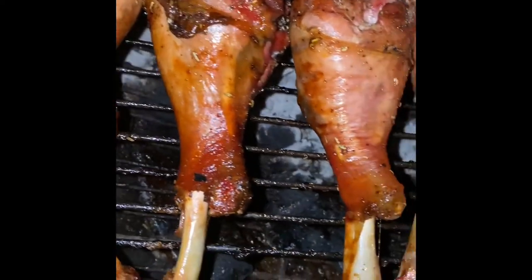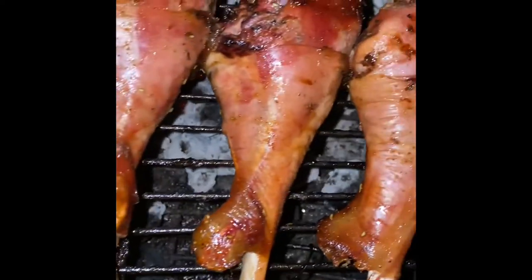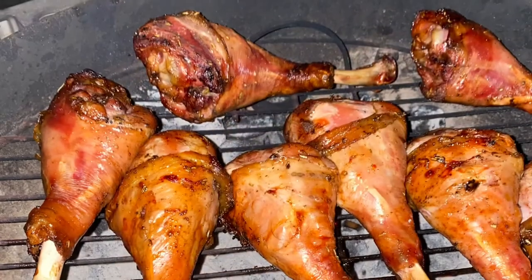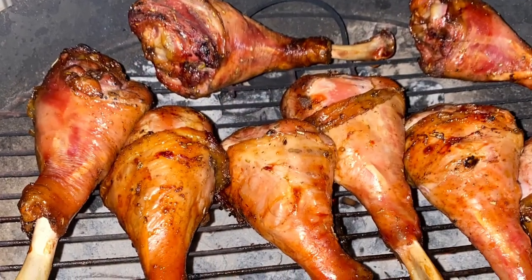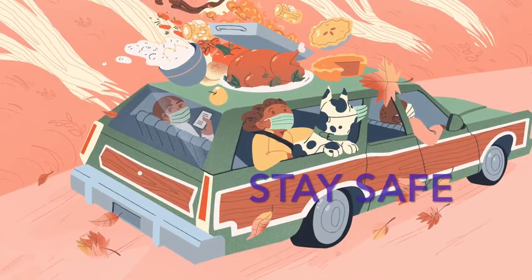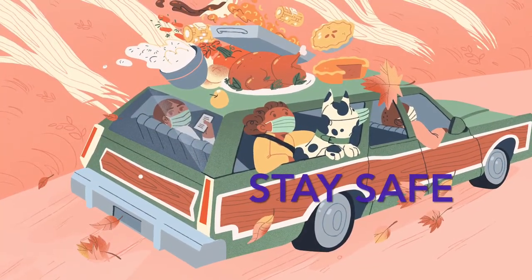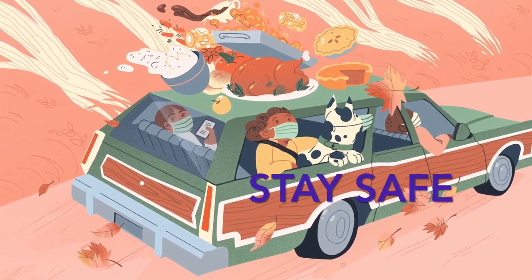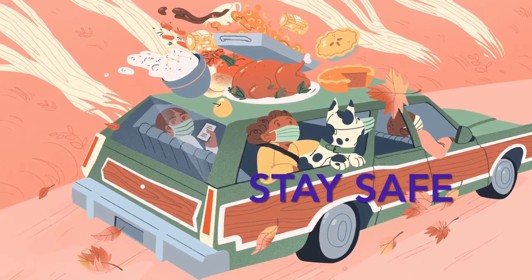Super excited — Thanksgiving 2020! As far as being the top chef of my family, I hope you guys are staying home and staying safe. Do not go visit — stay with your families, go in your backyard, barbecue, enjoy your family or the bubble you're with right now. Please stay safe and enjoy. If you have any questions, email me or hit me up. Love you, bye!